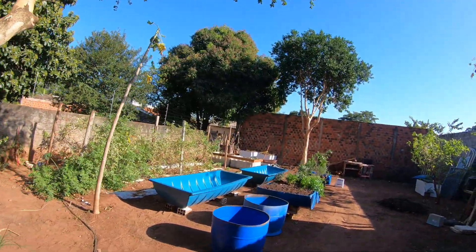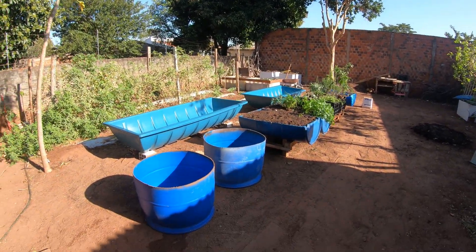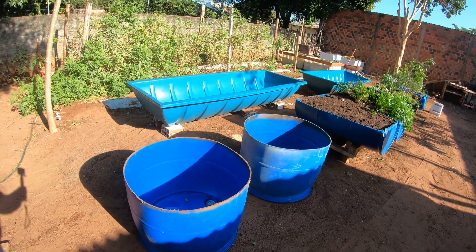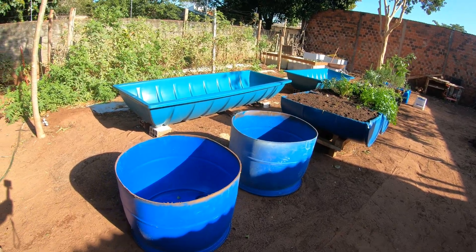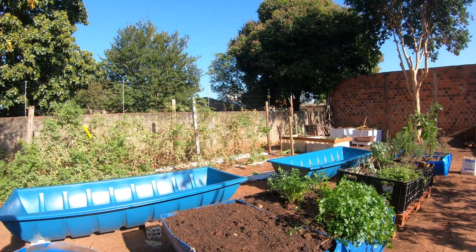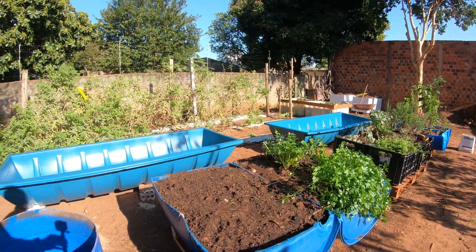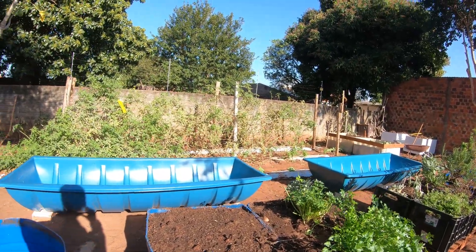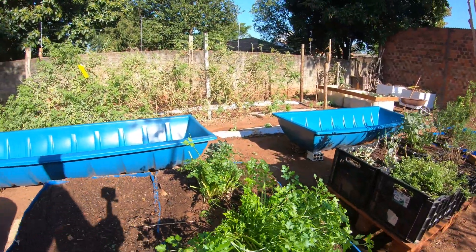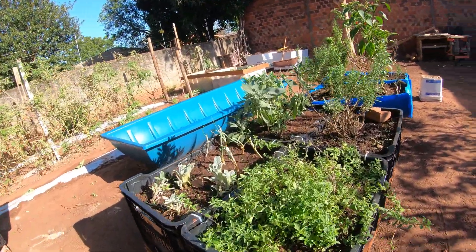Aqui já comecei a planejar. A minha ideia é tentar fazer o máximo de canteiros suspensos aqui na horta. Eu comprei um tambor cortado ao meio — tem alguns tambores aqui cortados ao meio no comprimento. E já comecei a transplantar o que estava naqueles canteiros para cá. Então está aqui a salsinha.